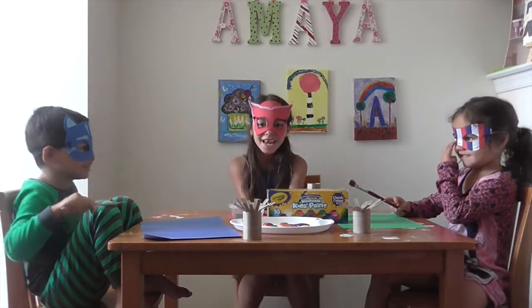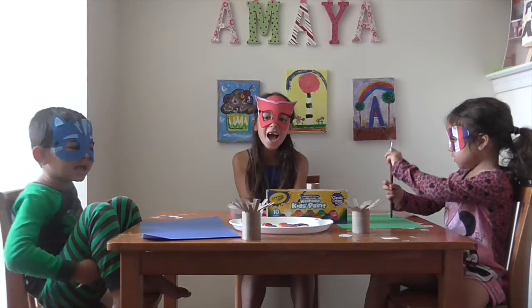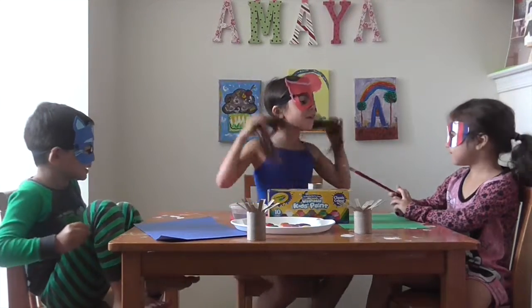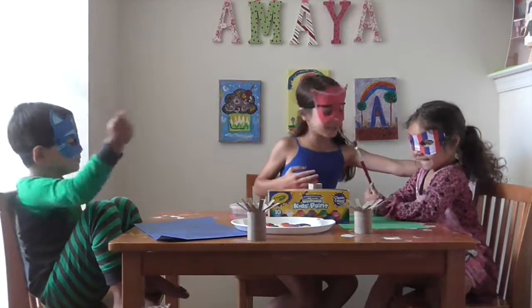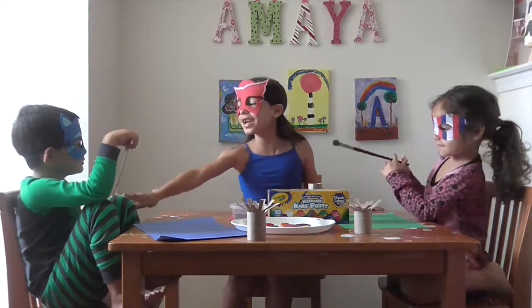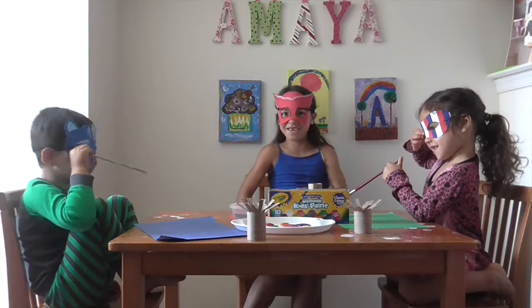Hey guys, fun club day! Today we are going to make this really fun craft for Independence Day, which stands for 4th of July. And we have my sister Kyla — say hi. Hi. And then my friend Colton — say hi. Hi. Not hi to me, camera. Hi!